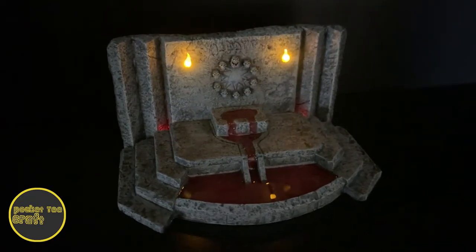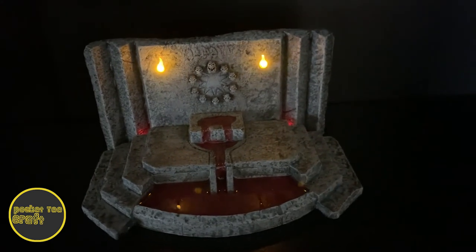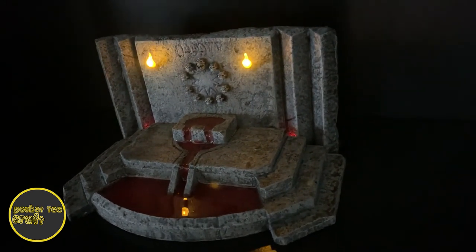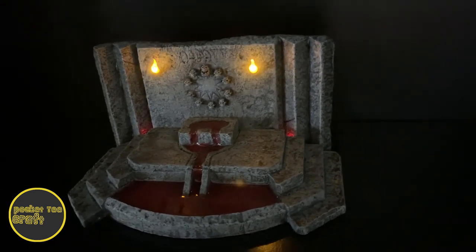And that's it everyone — a modular sacrificial altar. If you like this video, please like and subscribe. I'd love to hear what you all plan to do with your altar, so let me know down in the comments. Thanks for watching this episode of Pocket T Craft. Later on y'all.